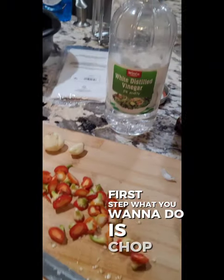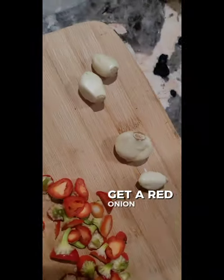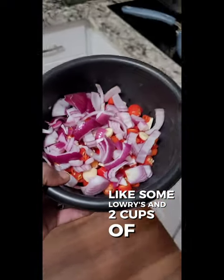First step, what you want to do is chop up your peppers very coarsely. Get a red onion, get four cloves of garlic, some Lowry's, and two cups of vinegar.